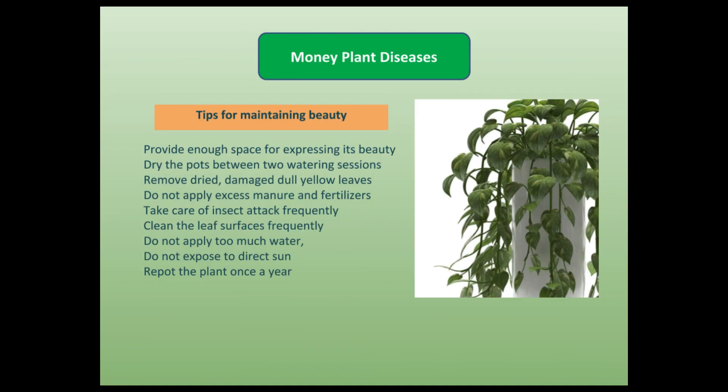Finally, some tips for getting the best plant: provide enough space for expressing its beauty; dry the pots between two watering sessions; remove dried, damaged, and dull yellow leaves; do not apply excess manure and fertilizers; take care of insect attacks frequently; clean the leaf surface frequently; do not apply too much water; do not expose to direct sun; and repot the plant once every year so that the plants regain their vitality.